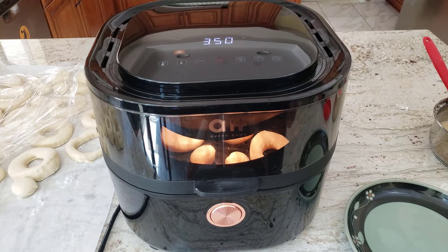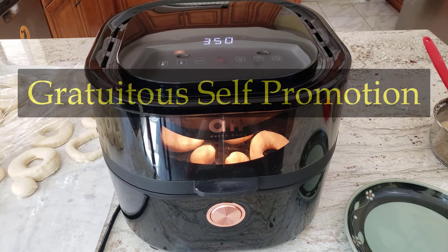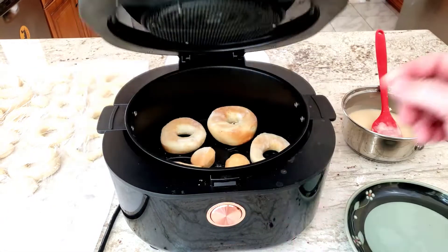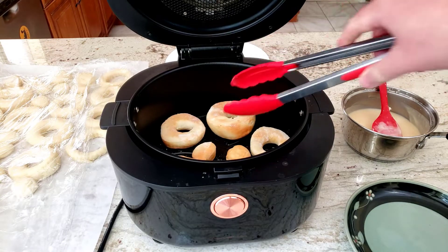If you don't have this awesome air fryer, get a 20% discount with my code in the link in the description. But seriously, if you don't have an air fryer, you can also put them in the oven at 375 degrees and check on them periodically until they're done to your liking. Now that your first doughnuts are cooked, repeat the same process with your remaining doughnuts and holes.